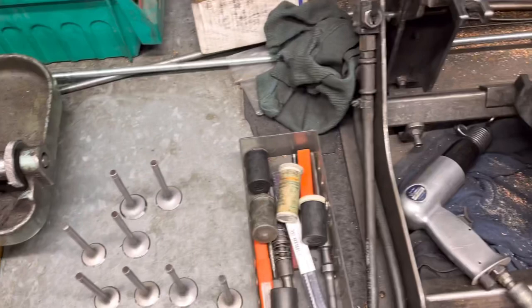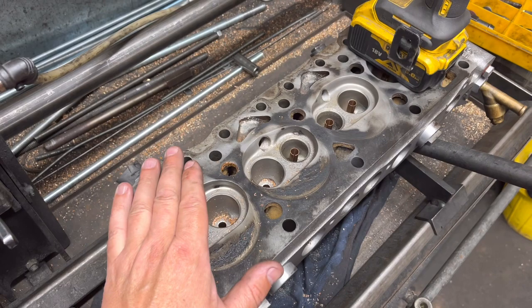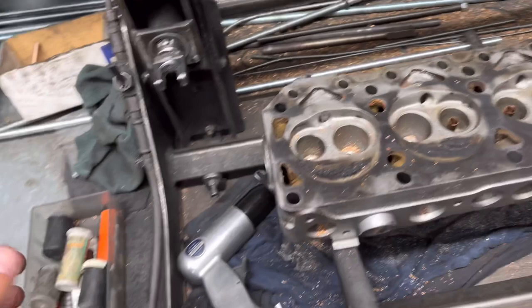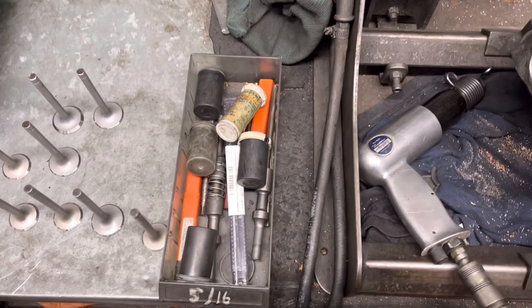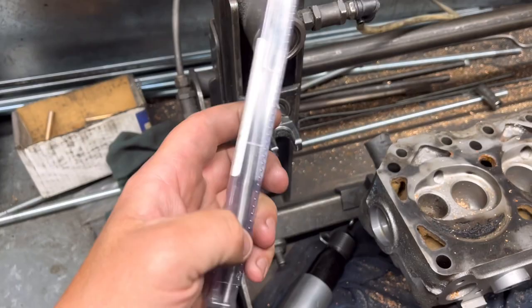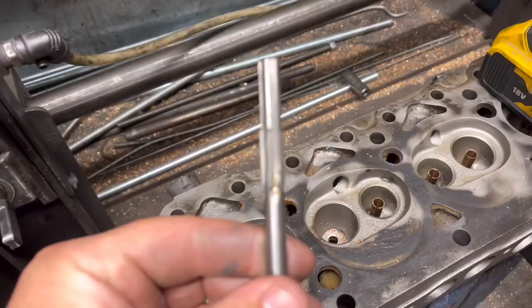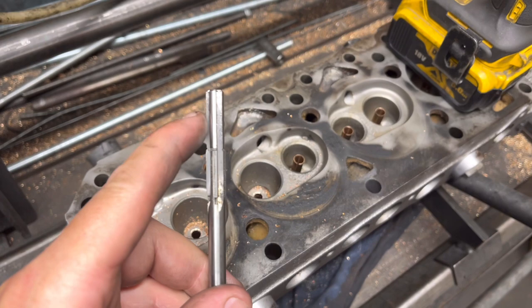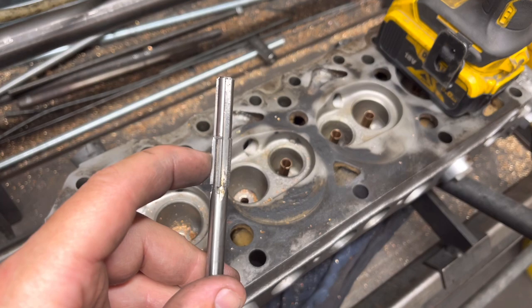This is the guide sleeving system. This cylinder head is off the 1500 pre-cross flow, and as you can see it's got casting guides. You cannot renew these guides — they're sloppy as hell. So what we do is we sleeve them with a bronze insert. These ones here are a 5/16th kit. We've got a special reamer, which we've just bought new at a bargain price of £280 plus VAT. It's got a sort of guide on the end, and this bit here is the size that matters — it goes down the existing hole and cuts the right diameter to get a nice interference fit for the guide sleeve.